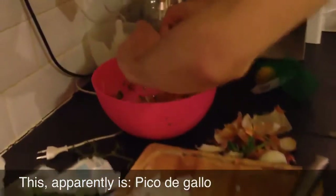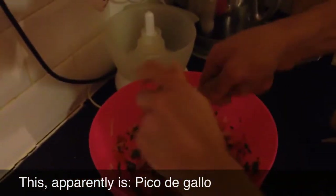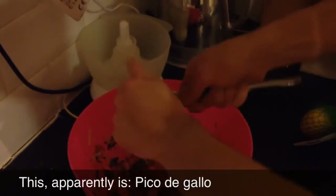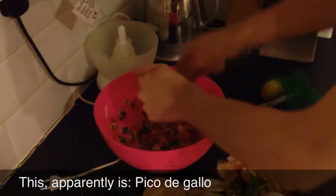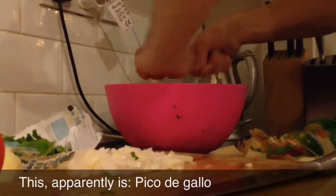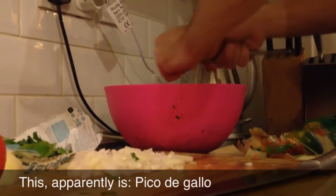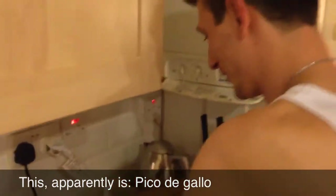Right, then we put that in there. That's another thing that makes this so good - the lime juice will interact with the coriander and give it a nice buzz, that's what we like. And Gina, if you're watching this - I know yours tastes better but I couldn't wait.